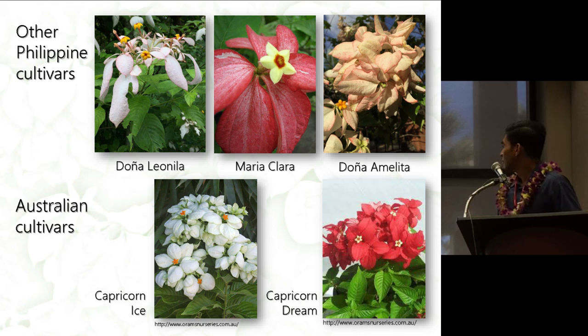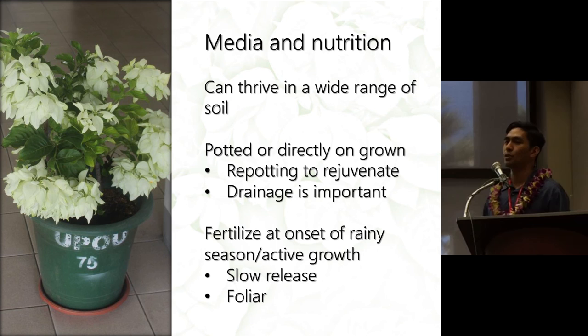In terms of growing them, Musaendas are pretty easy to grow and can thrive in a wide range of soil conditions. They can be potted or directly grown in the soil, but if you grow them in pots you have to repot them on a regular basis to promote new growth. Also, they don't like wet feet — they want good drainage.